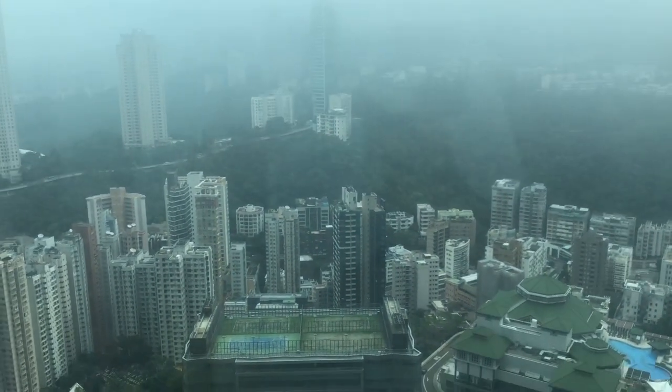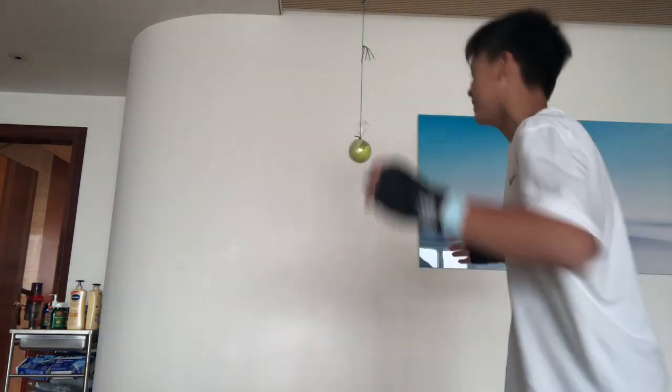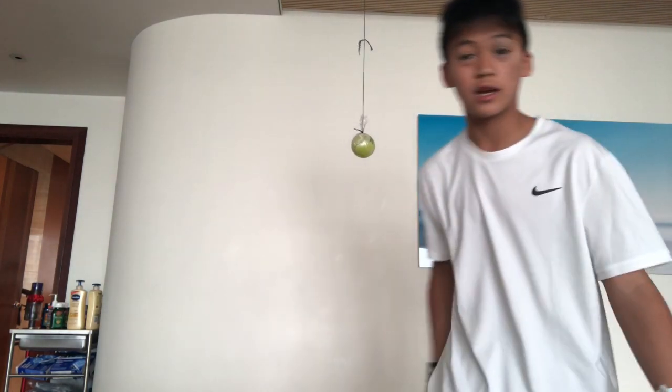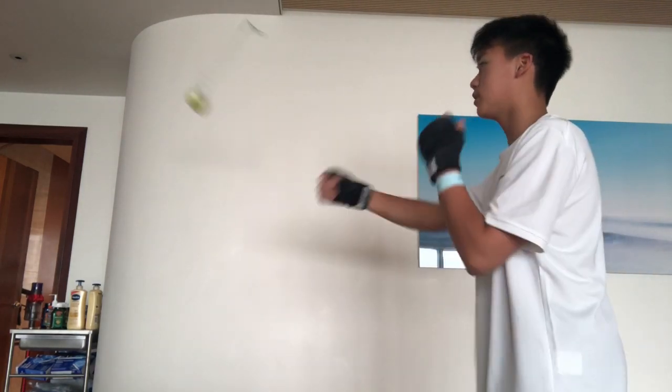Quick update on the Hong Kong weather today — really foggy. I can't even go out because I'm being quarantined. Anyway, let's get right into the boxing. I'm gonna start off by warming up with this DIY boxing tool. I attached a tennis ball to a string and attached it to the ceiling. This thing is great for working on reflexes and eye coordination, hitting the right spots. 15 minutes on this, then we'll get to the boxing bag.